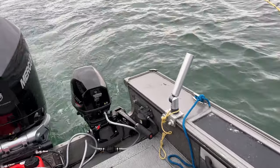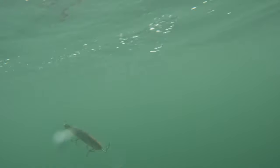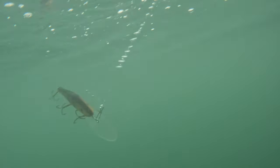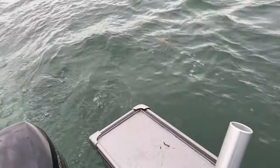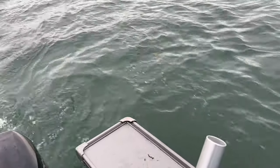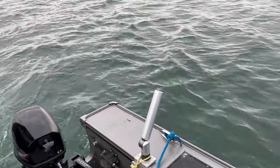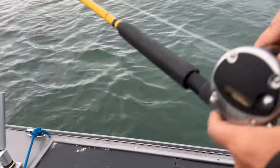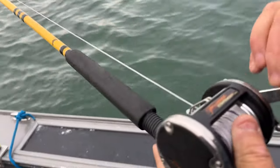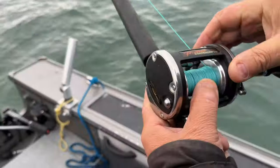The first thing we're going to do is make sure our baits are running right. This is Tom's first musky trip, so we're just going to make sure it's looking good and running straight. If they're running crooked, you've got to fix them because if you don't, you're going to have a nightmare. We're going to let that one out about four or five colors. We're using lead core line — no counters on these reels because lead core gives us what we want.